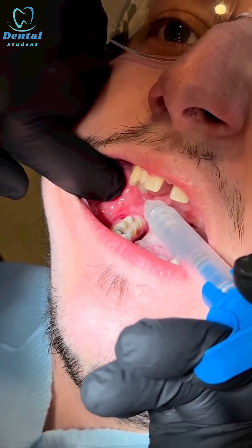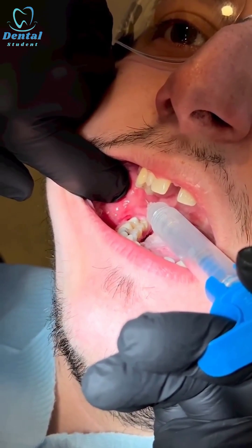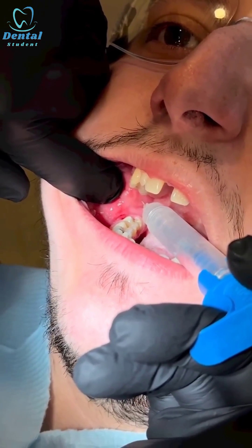Then I go in until I touch the bone, which is most likely the lingula, and then I slowly inject about 1.5 ml of local anesthetic with adrenaline.